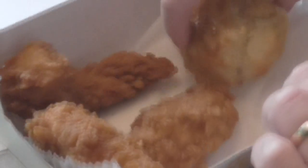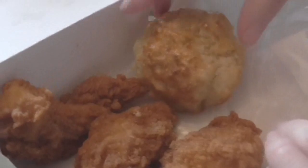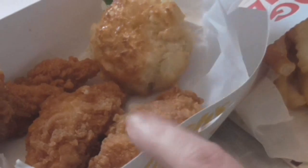That's the tenders of course — they look nice and crispy — and that honey butter biscuit. The sides look really good too. It comes with a honey butter dipping sauce. I had to ask them for that, by the way. I guess they were just really busy, but it looks like honey.